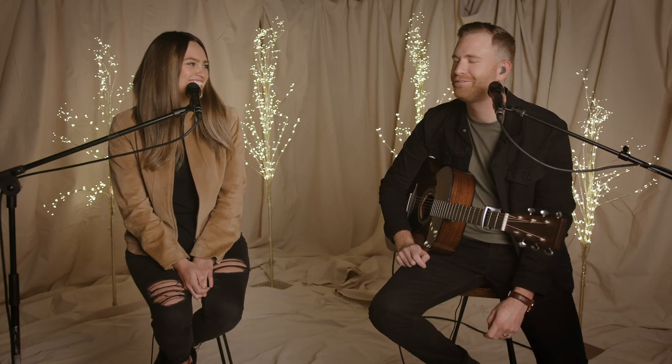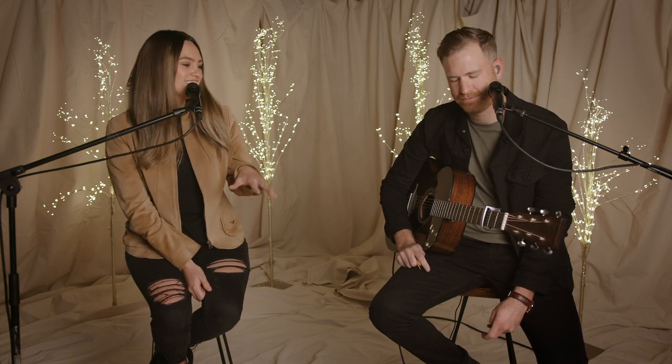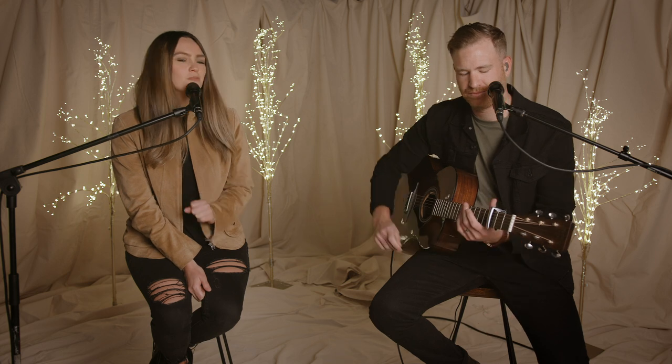What's up, guys? It's Hannah and Paul here from the McClures. And today we're going to be teaching you — and when I say we, I mean mainly Paul. So he's going to be teaching you 'Adore Him' from our album Christmas Morning.